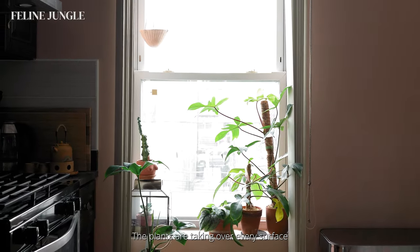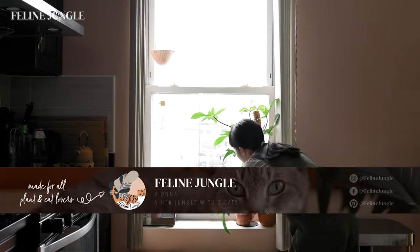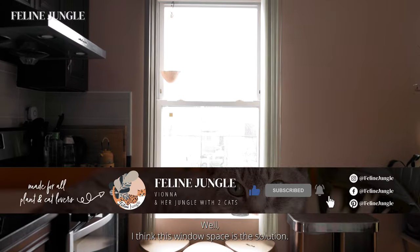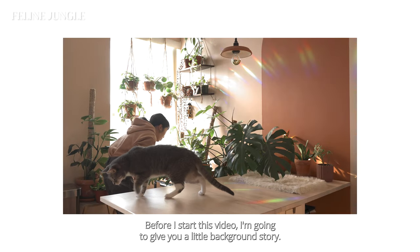The plants are taking over every surface area of my dining room — from the tables to the countertops and even chairs. How can I decorate this space and regain my dining room? I think this window space is the solution. Hi, I'm Bionna from Feline Jungle.